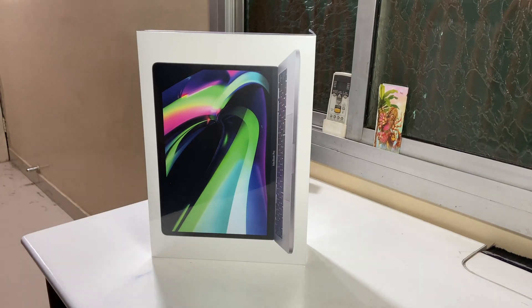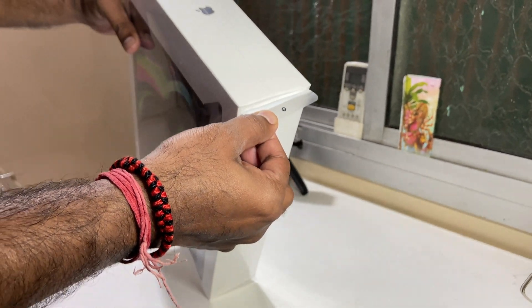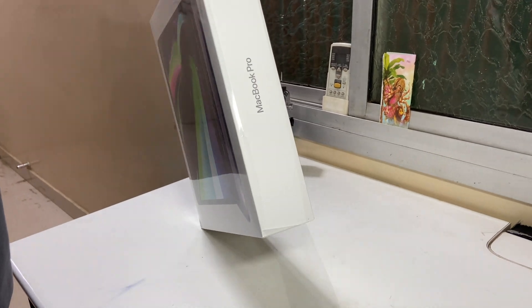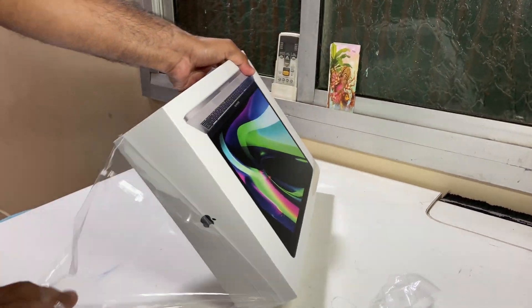First of all, this machine has a storage of 256 GB and 8 GB of RAM which runs the computer.